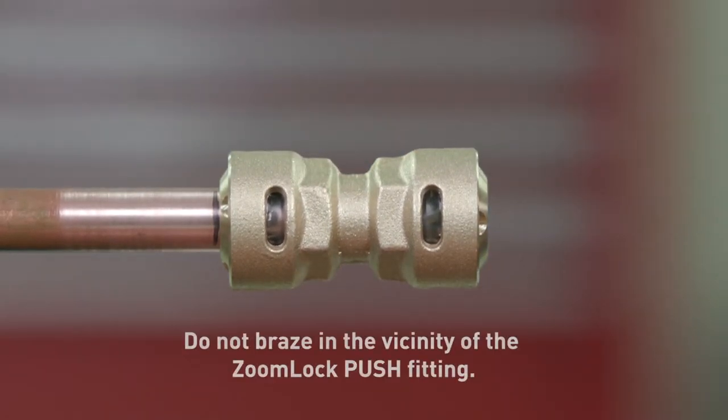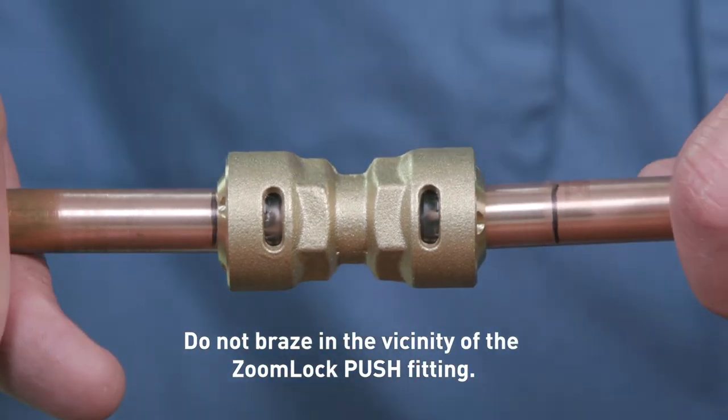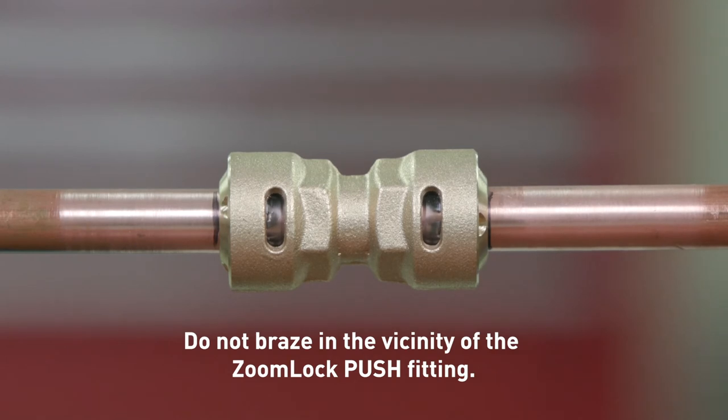When brazing near ZoomLock Push, ensure that there is a minimum of 14 inches between the flame and the fitting. We suggest using wet ragging or heat block for protection against heat transfer that may damage the fitting.